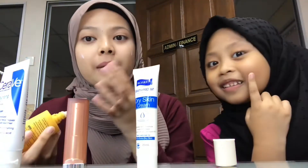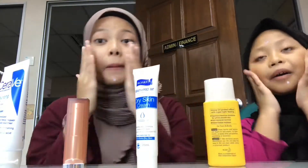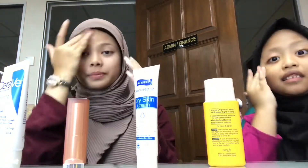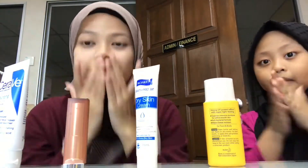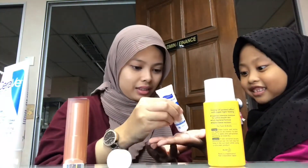We need that, that, that — that. Okay. Lapu-lapu. Okay, finish for me. Then we apply lotion. Away. Okay, finish for me.